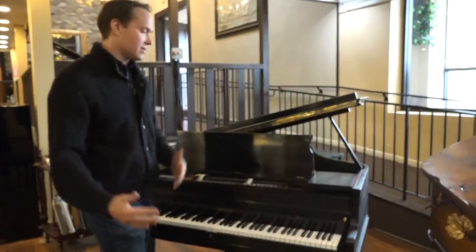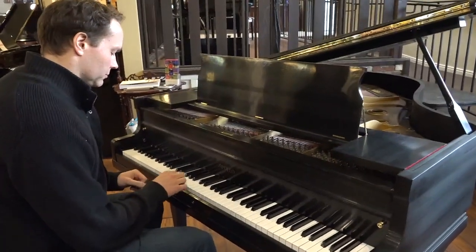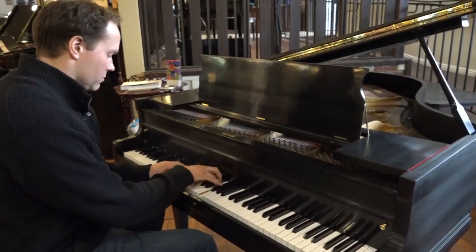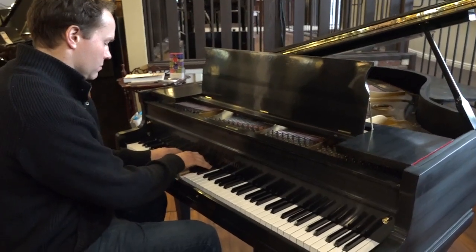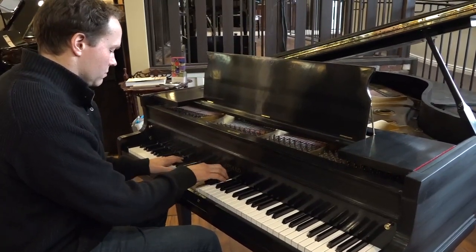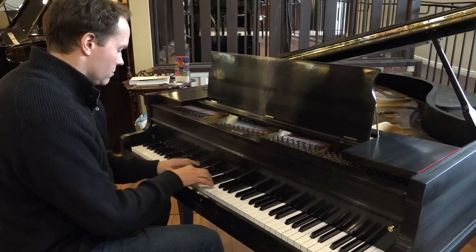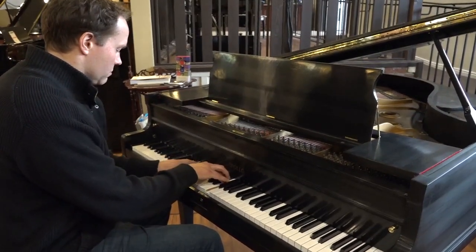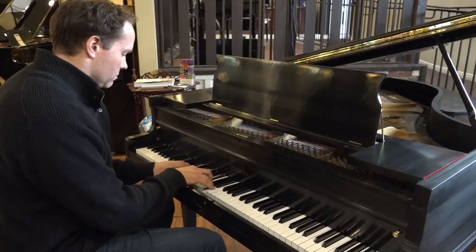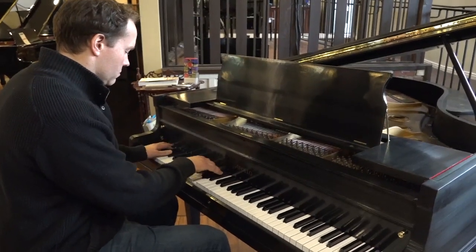That's the whole reason that the piano is so amazing.